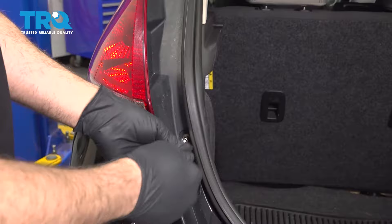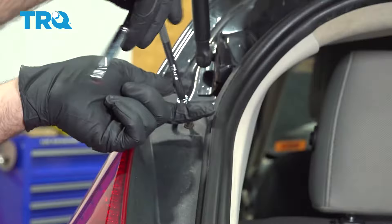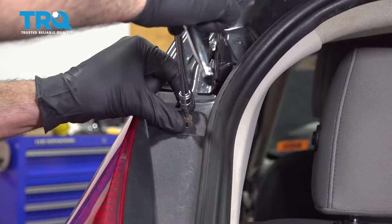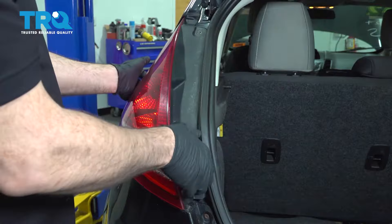I'm going to go ahead and use a T25 Torx bit with an extension. Go ahead and remove this screw right here and one up above it. Go ahead and set those screws aside. Let's go ahead and lift this out and pull the taillight straight out towards you.